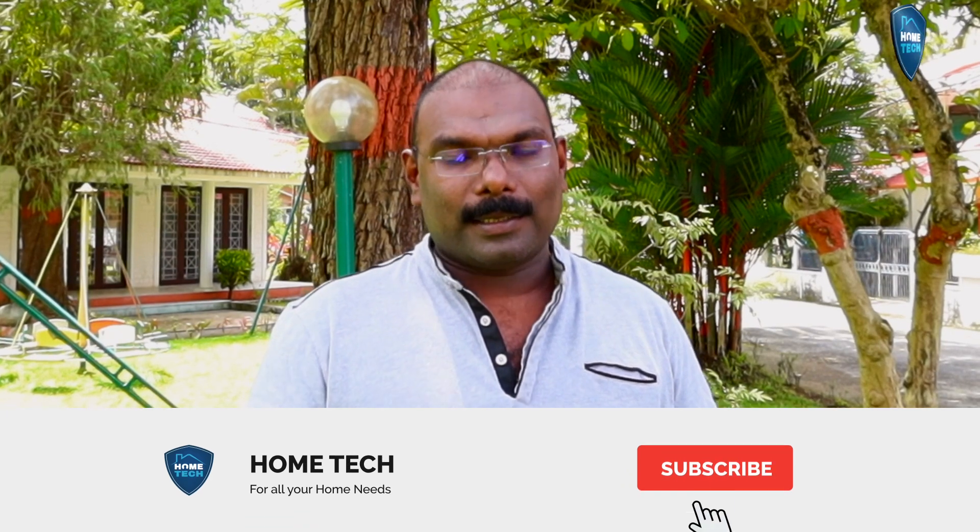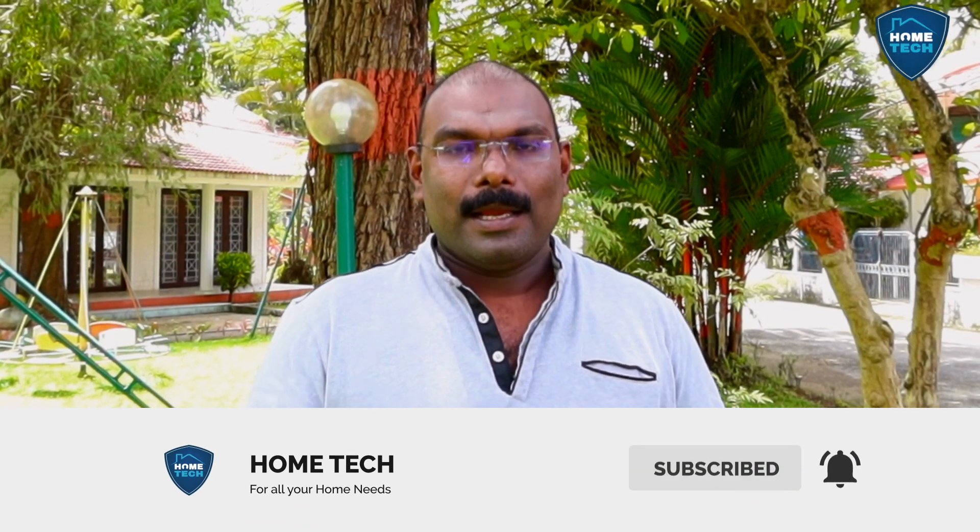Please share it. Subscribe. I love this video. I have uploaded this video. My name is KG Francis, signing off from Haltech.